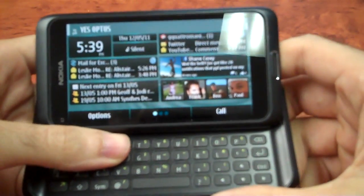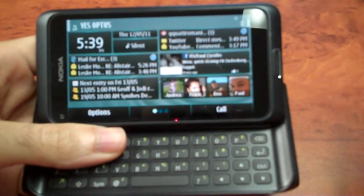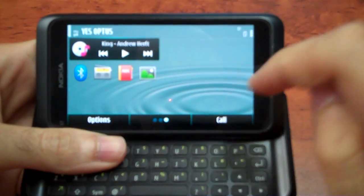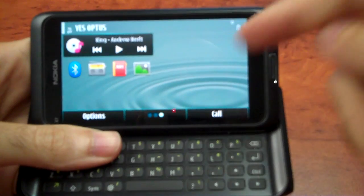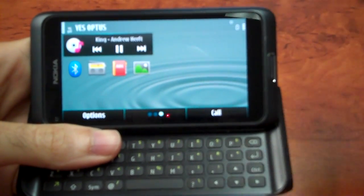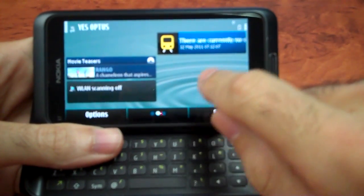Going through the phone, it's typical Symbian. I've added widgets for Mail for Exchange, Gmail, and my calendar. You can also add individual contacts to your home screen for quick dialing or quick SMS, which is quite cool. It's really simple — if you've used Symbian before you realize how much you can customize your home screen. I tend to customize it so much I barely use the main menu. I also have a music widget for quick access to my music, and using one widget doesn't stop you from doing other things — multitasking works well.